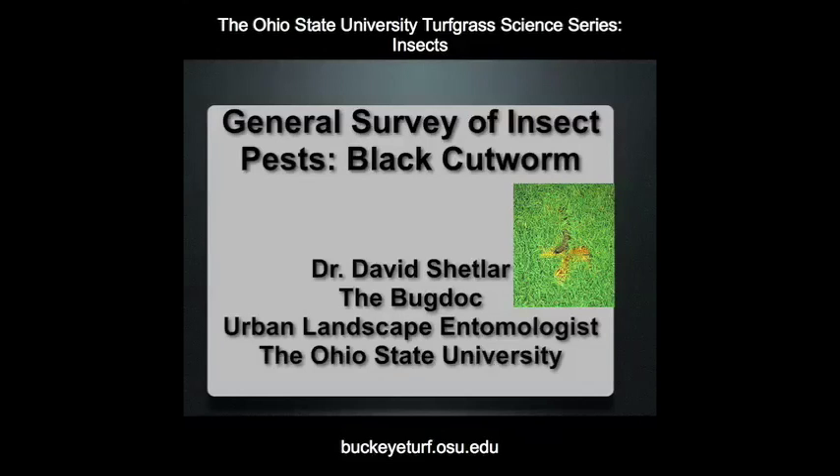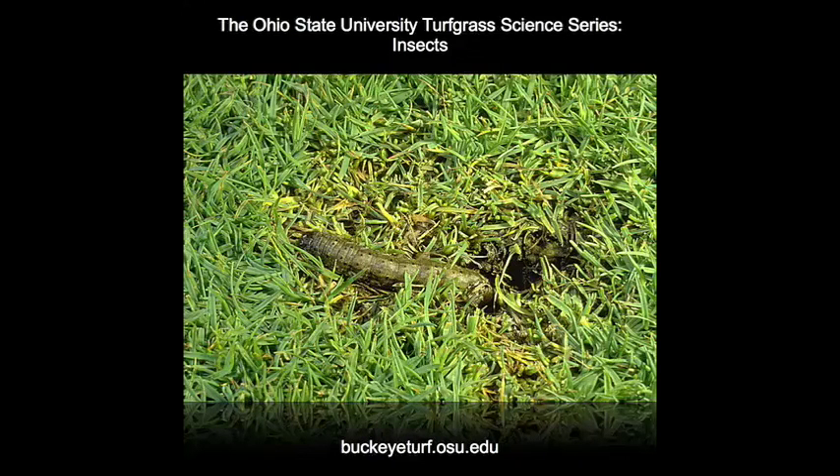The black cutworm is a common lepidopterous, or caterpillar, pest of grasses and small grain crops around the world. In turfgrass, black cutworm larvae hide during the day in burrows located in the soil and thatch. The larvae feed mainly at night by eating grass blades next to their burrows.